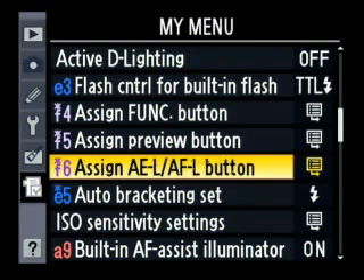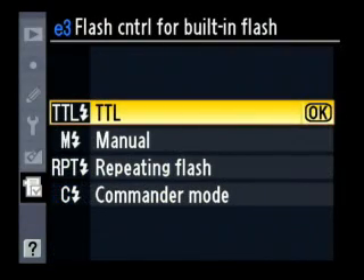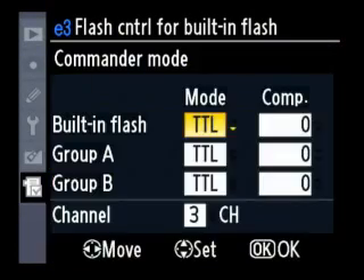As a bonus, I'll show you real quick how to set the commander mode so that you can use the remote flash with an SB-800 or an SB-600. So we're going to change our flash control to commander mode.